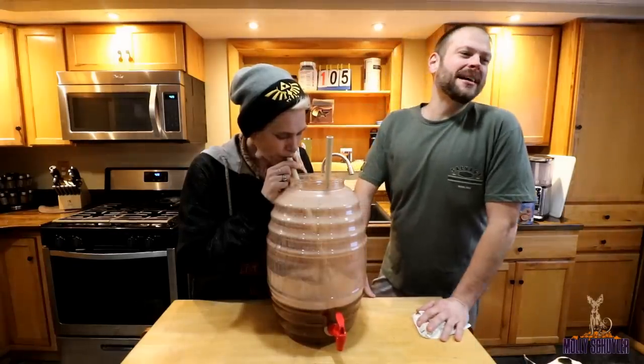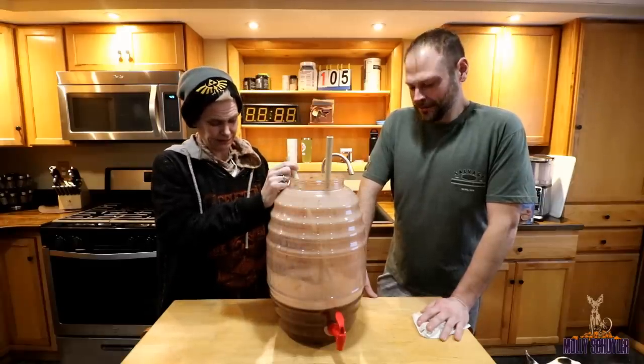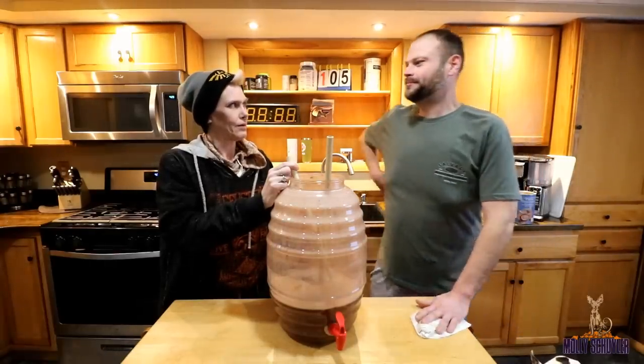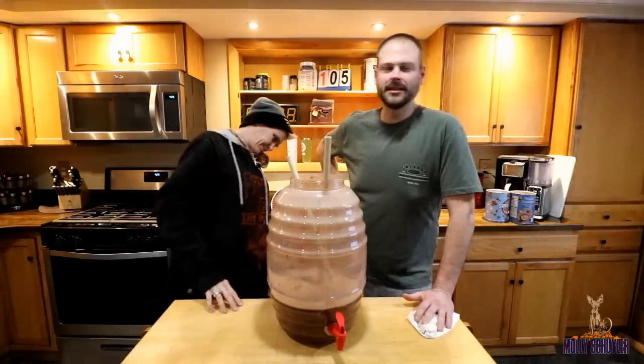I know what my capacity is. I know I can do over half of it. I might still have some pizza in here.